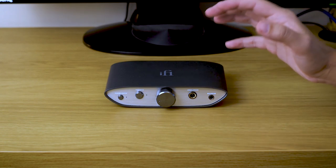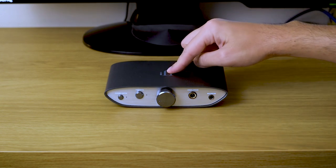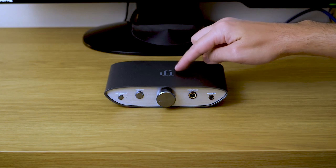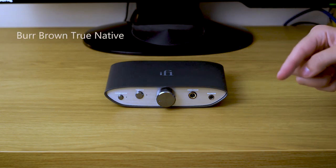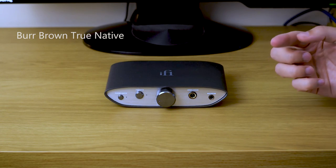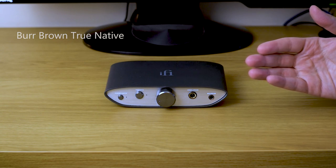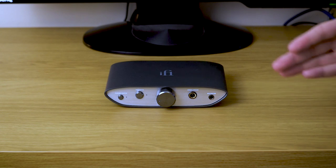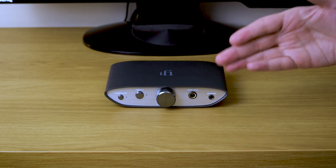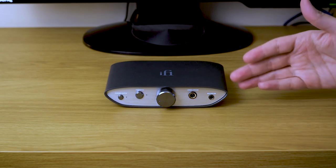Let's start with the basics first. In the heart of it there is a Burr-Brown DAC chip. Now iFi didn't really disclose the exact model of the chip, but they call it 'True Native.' That's okay with me because I don't really need to know the numbers and engineering stuff, as long as they made it sound good. We'll get to that a little bit later.